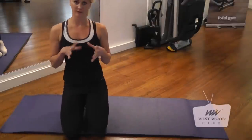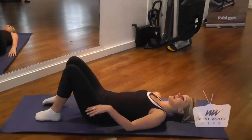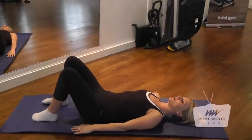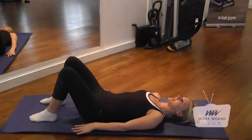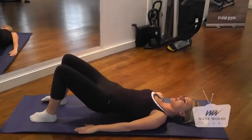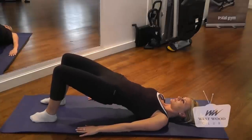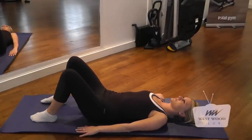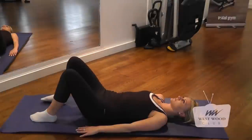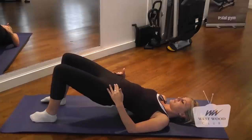We're going to finish up with our hip rolls. Lying down in a supine position — feet firmly flat onto the ground, knees flexed, staying in neutral spine, hands down by your side. I'm going to inhale in, and as I exhale, I'm going to lift my hips directly up. Inhale to prepare, and exhale down. As I lift, my hips are in line with my knees, making sure that my ribs don't go over my hips.